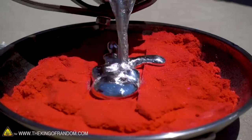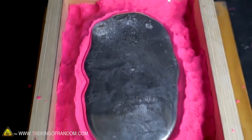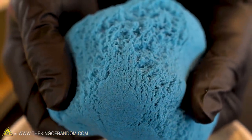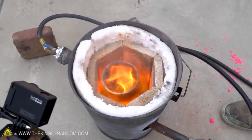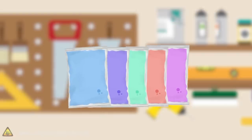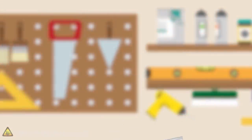We've done some fun experiments with kinetic sand in the past, including casting metal into it in a few different ways, and now we want to see what happens if we apply heat really directly. We've got five different methods that we're going to use to apply heat to our kinetic sand and see what it does. Here's the basic idea: we've got some colors of kinetic sand and we're going to try applying heat to them in a few different ways.